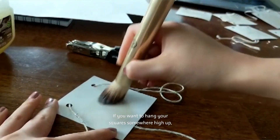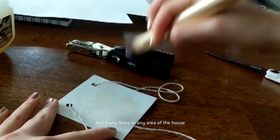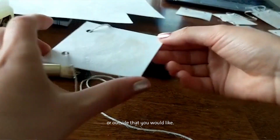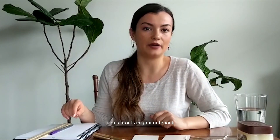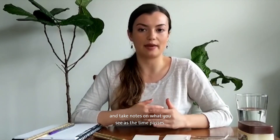If you want to hang your squares somewhere high up, make sure you ask your parents for help, and hang them in any area of the house or outside that you would like. Make sure you record the areas you've hung your cutouts in your notebook and take notes on what you see as the time passes.